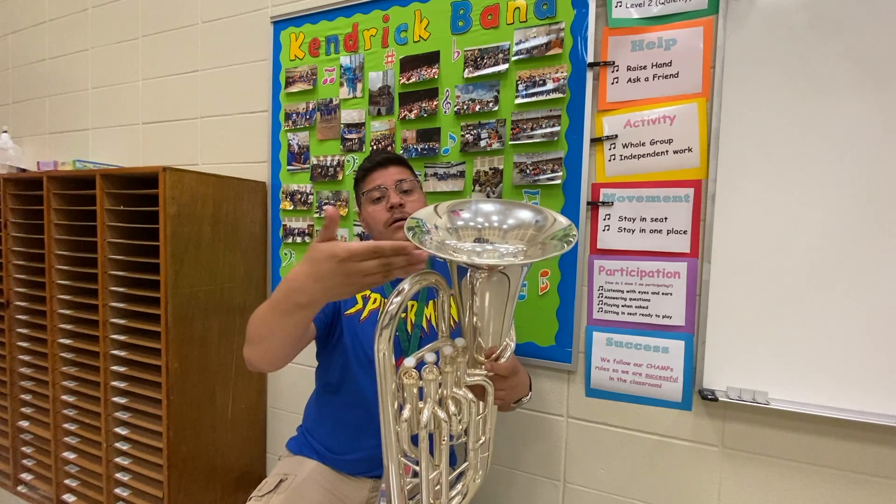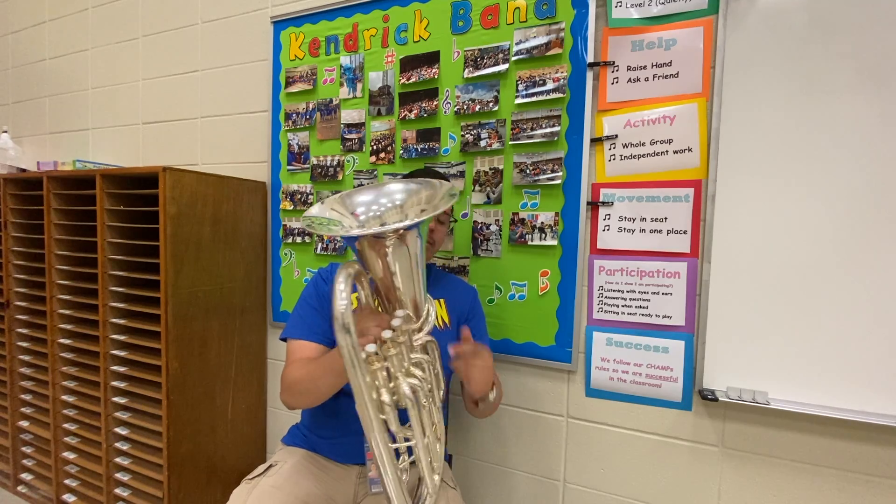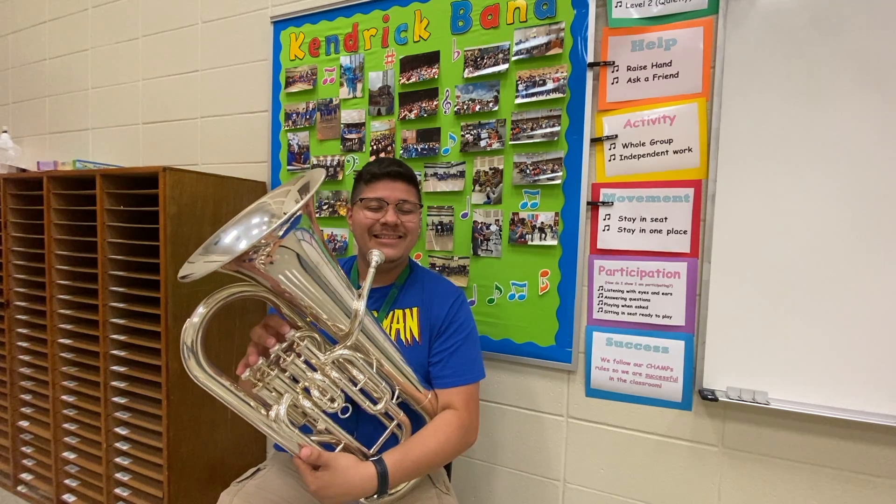Lastly, at the very top of the instrument we have what we call our bell, and the bell is where the sound comes out. Pretty easy — and that's the euphonium.